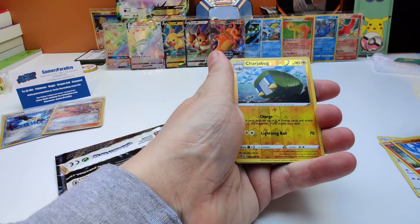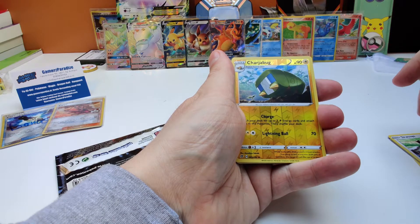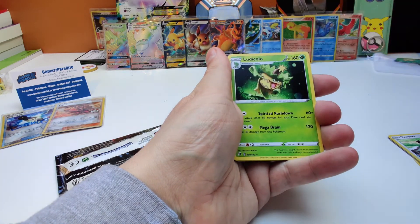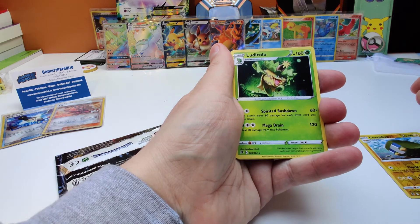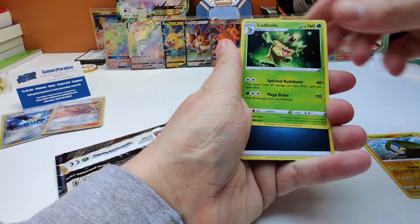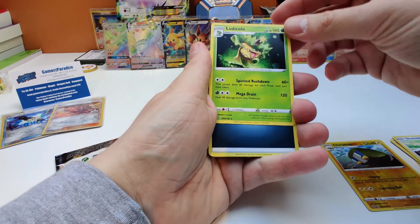And our Reverse Rare — Reverse Uncommon Garbodor. And our Rare is a Ludicolo Non-Holo Rare, which is a bit of a shame, but okay. You win some, you lose some.